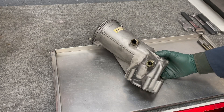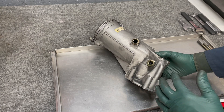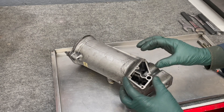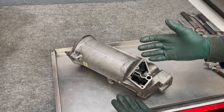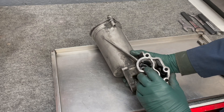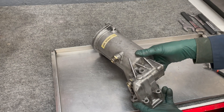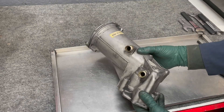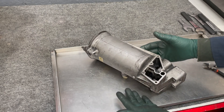Before I begin I need to point out something about this oil filter housing — it's not complete. When you're watching this video, don't be concerned that there are pieces missing. For instance, this rear plate for the connection to the turbo oiler line and to the oil pressure gauge is missing. Also, it's gutted right here — this is where the oil cooler thermostat is located. This is all I had on hand to demonstrate.